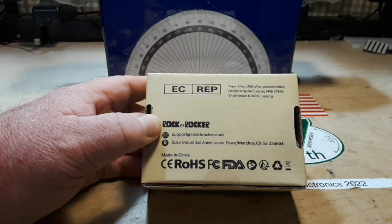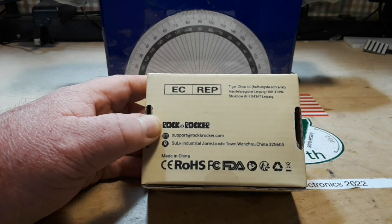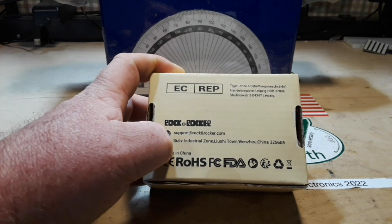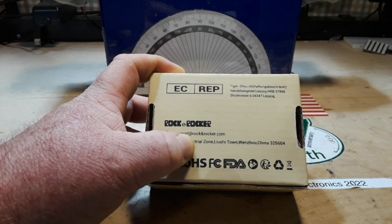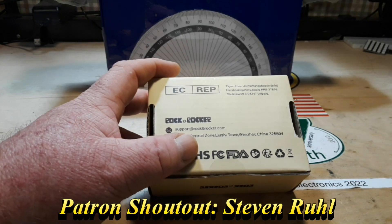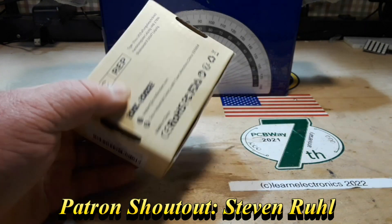It's manufactured by Tiger Zhao Yuji out of Leipzig, Germany — or is it from Su Live Industrial Zone? Very hard to say. But let's open it up and have a look.